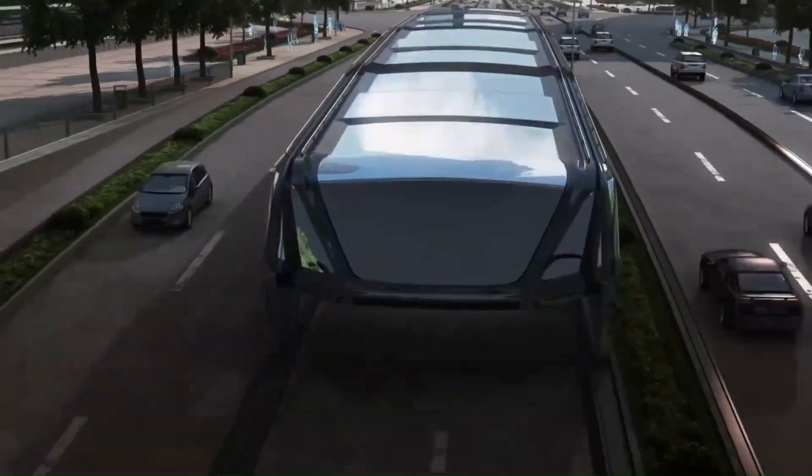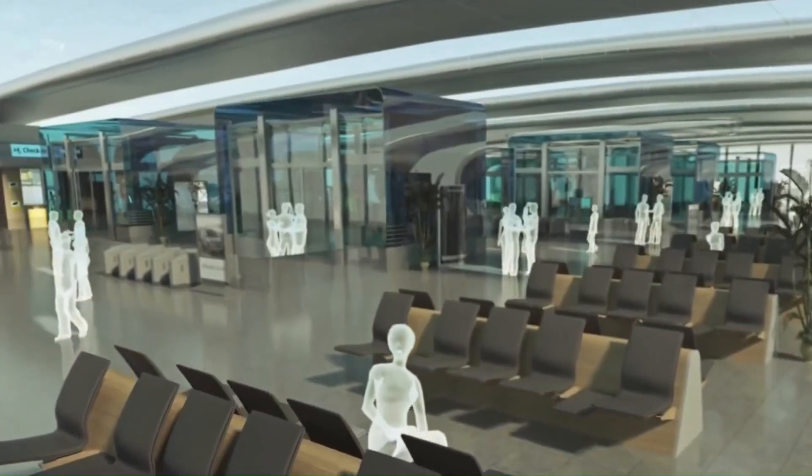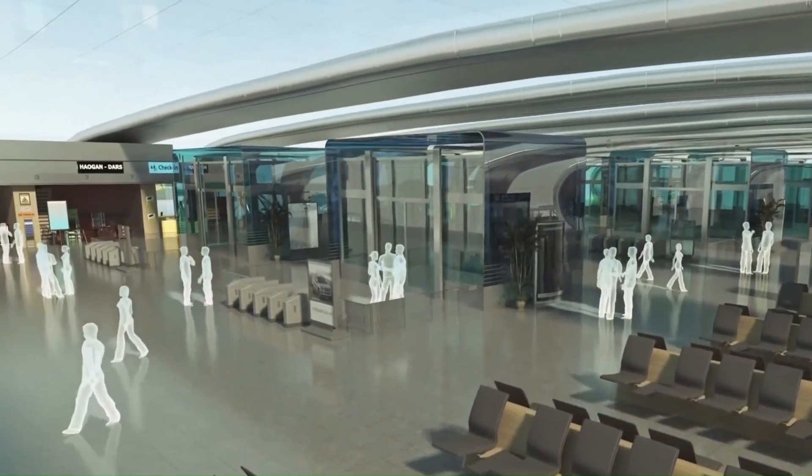Although a working scale model was showcased in 2016, the project faced challenges related to technology maturity and investment fraud, leading to its eventual cancellation.